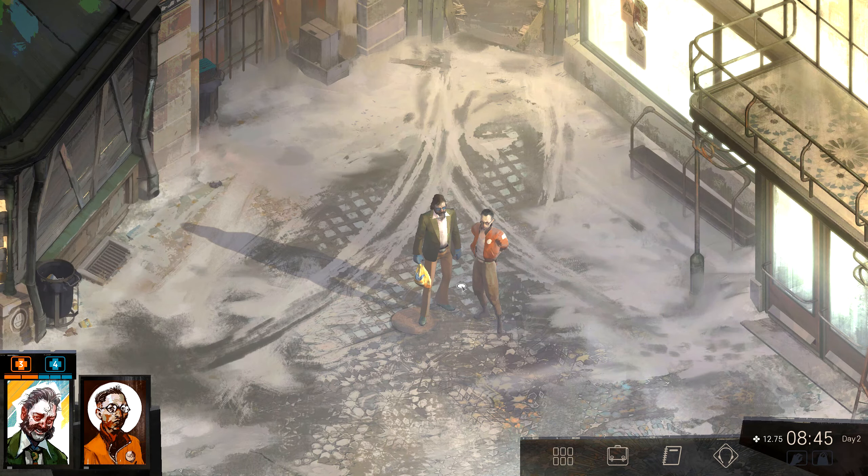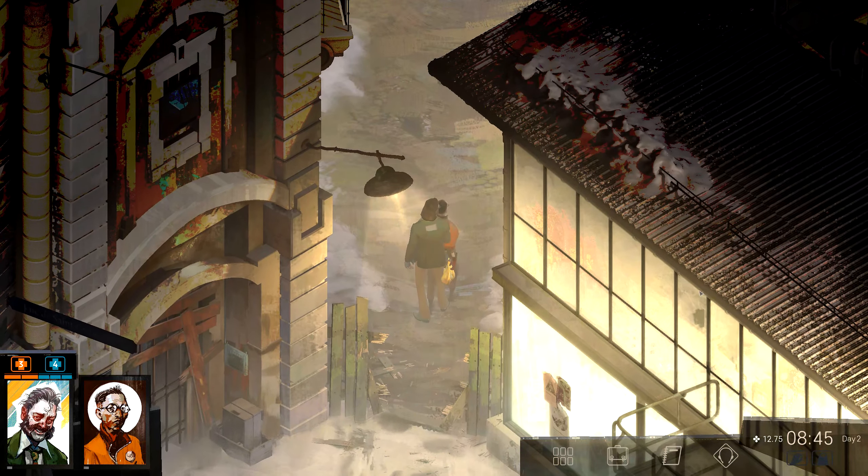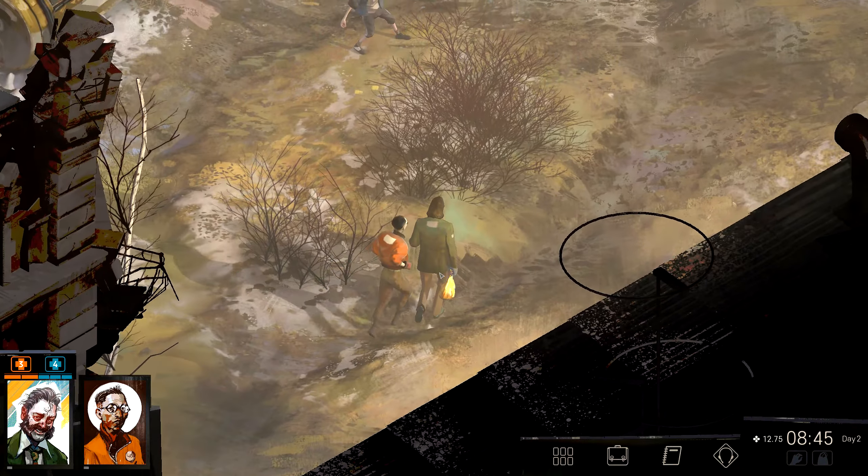Hello everybody, I am Tom and you are watching me play Disco Elysium. In today's episode, we're on the second day — we talk to the union leader. Kind of a hard-ass, definitely a criminal.